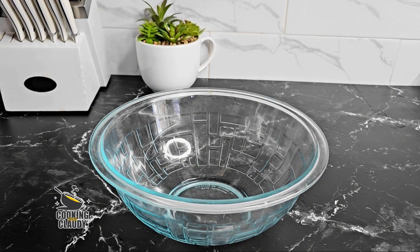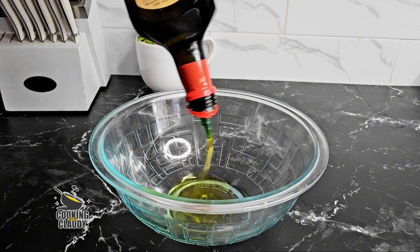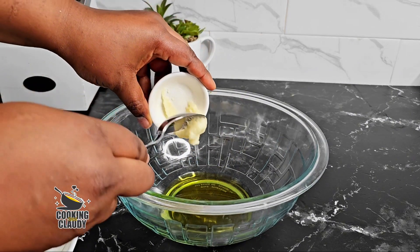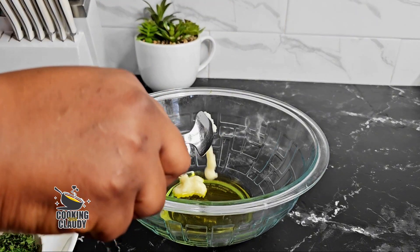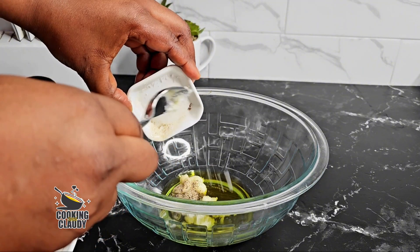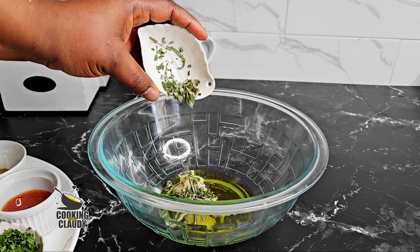Right here in this bowl, let us kick start with the marinade. To start off, I will be adding some olive oil, garlic paste — you can also use minced garlic — black pepper, salt, and some chopped rosemary.